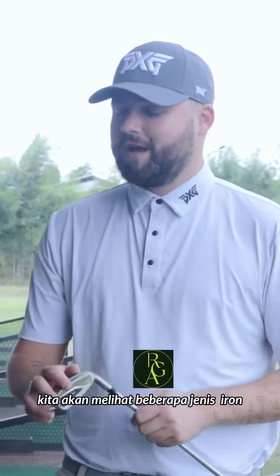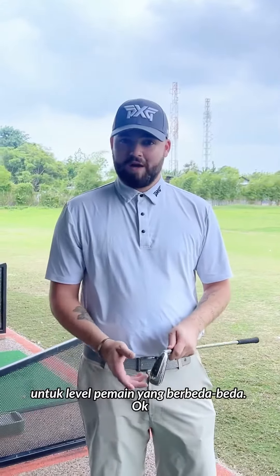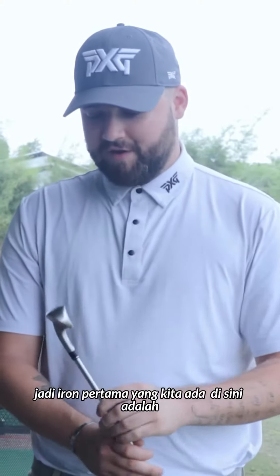What's up guys, it's Coach Dan here. In this series of videos we're going to be looking at the different types of iron heads for different levels of players. The first iron head we've got here is the more forgiving one — it's the oversized iron.